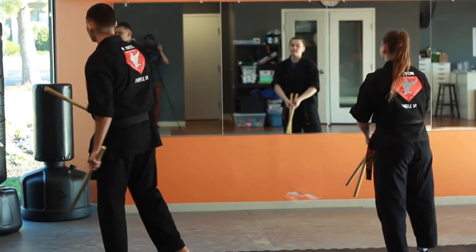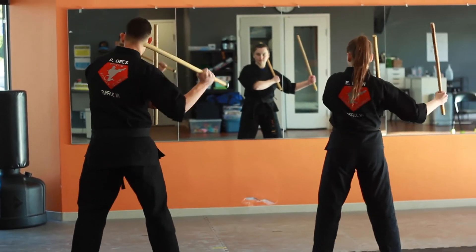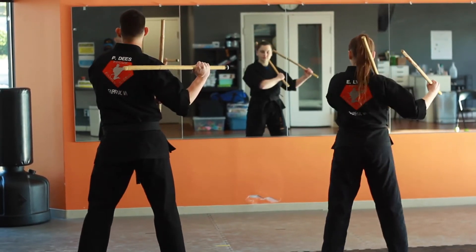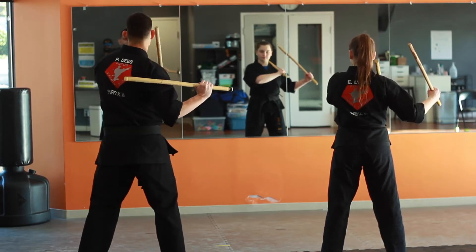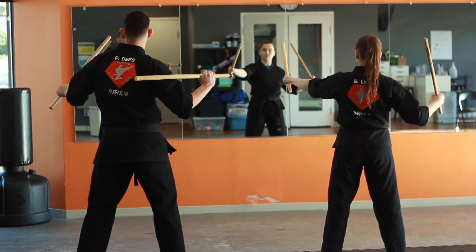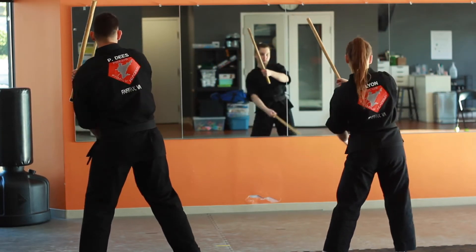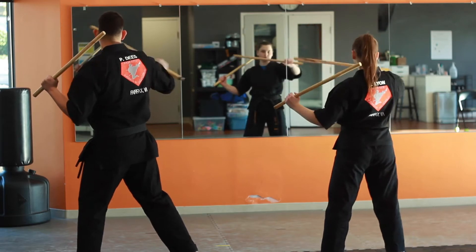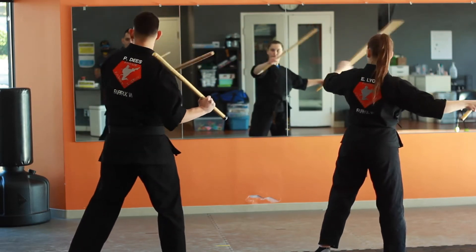I'm going to turn around and face the same direction as you would see in class. Seven's going to start here. I'm going to take my right hand and come low — boom, knee — and snap right back. Just a quick strike. That's one. Then I'm going to come with my left hand across the head — two. My right hand falls around behind that — three. Now my left hand goes low — four. Right hand across the head — five. Left hand comes across the head — six. And then we snap back — seven.